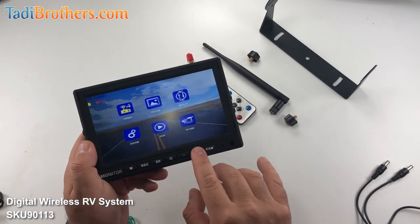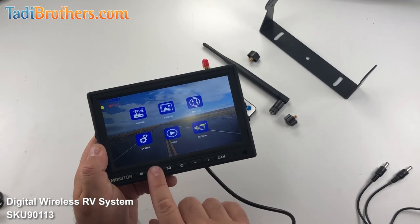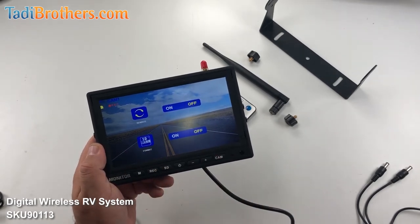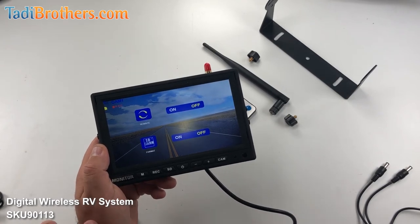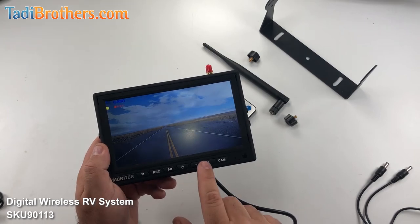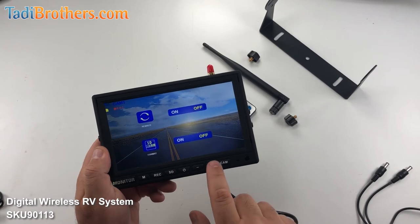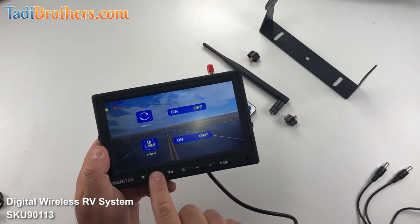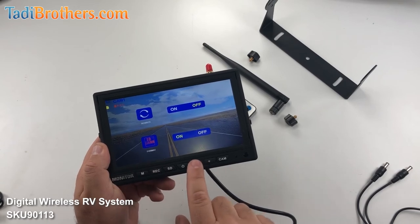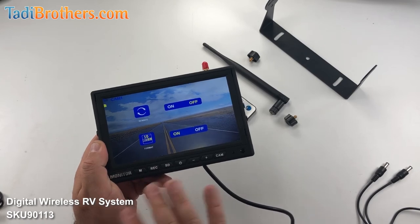Let's go back into the menu and go to the record features right here. Push enter and now we have rewrite — this allows you to keep recording in a loop so you never have to change your memory card. The loop length just depends on how big your memory card is. The other option we have here is formatting the SD card. Click record — once it's red, you're in it. Change the setting with the minus to on, click record again, enter, and it's formatting. Now you're done.